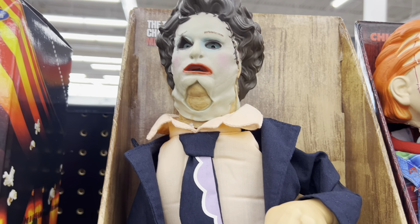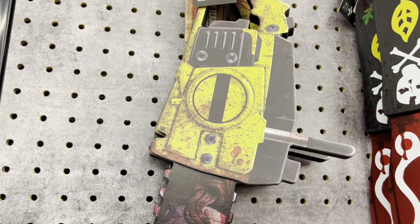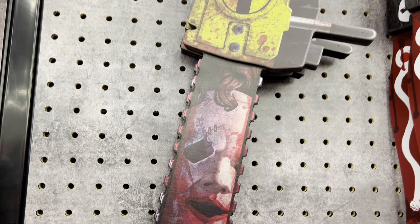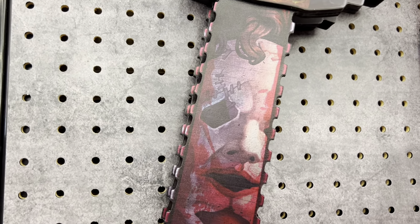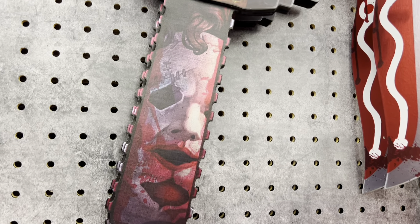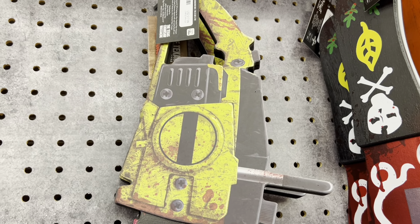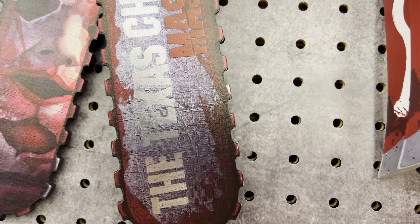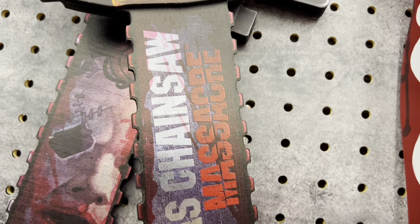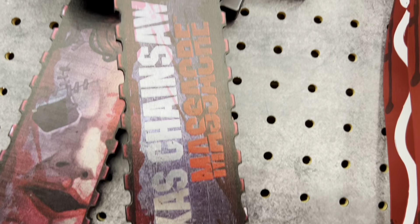That one is $32.99, not too bad. Let's find some more stuff. Here we have a bloody chainsaw with his face on the actual blade which is really cool. It's really bloody and it looks kind of rustic. On the other side it says 'The Texas Chainsaw Massacre.' I kind of like the silver look to it — it looks like aluminum. That looks awesome actually.